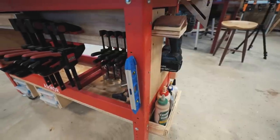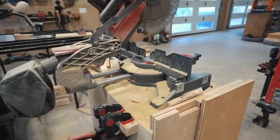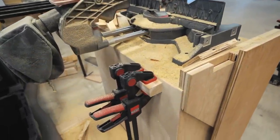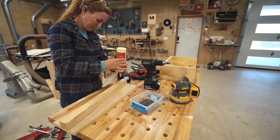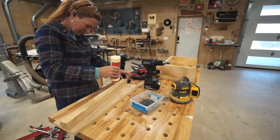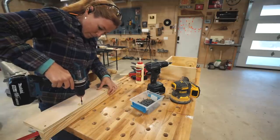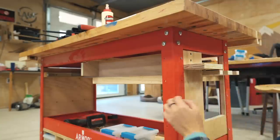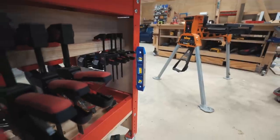The very last thing I really wanted to incorporate was more clamp storage, but this time for the smaller sizes of Bessy Quick Clamps. I probably utilize the longest size the most, but I still use these smaller sizes frequently enough to have them on hand. So I created another divider wall and attached a chunk of wood to the bottom to create a lip, then attached that to the workbench. Now my longer clamps can be stored along the side and the shorter clamps along the back.